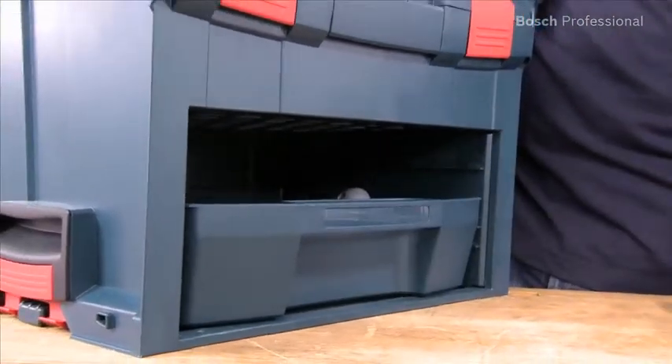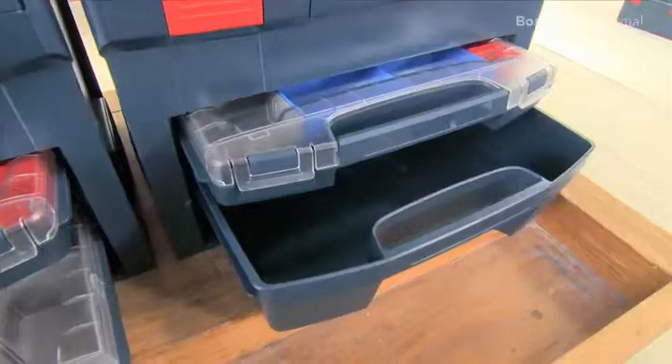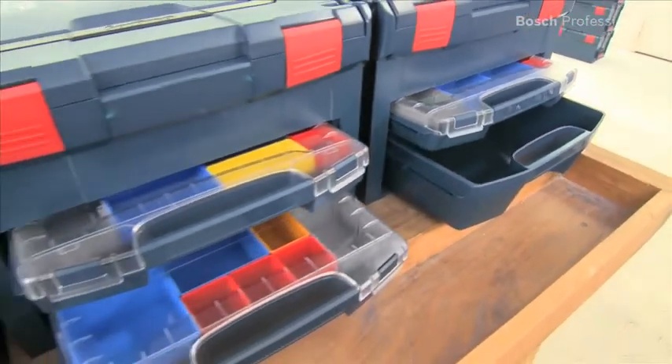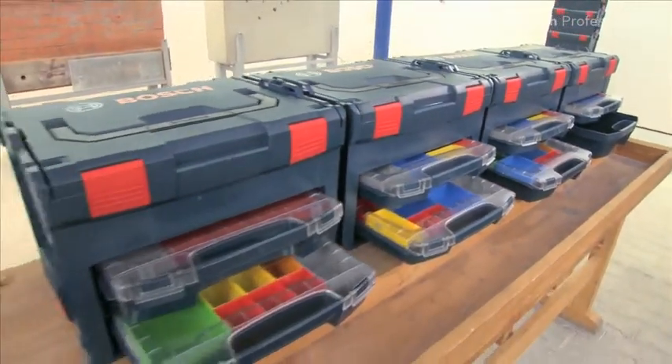Both the i-Boxes and the drawer securely lock into their guide rails and cannot fall out during transport. A total of four different combinations are possible with the drawer and the i-Boxes, which are also available separately.